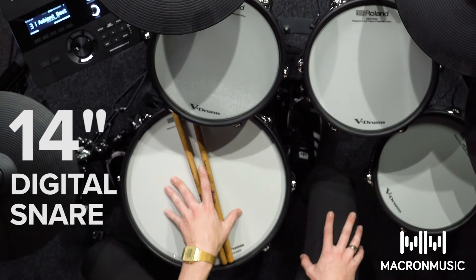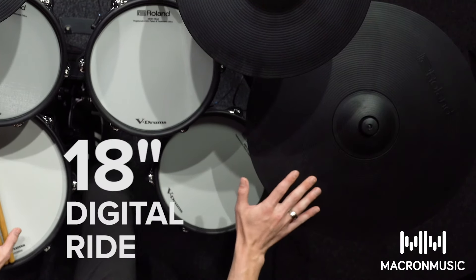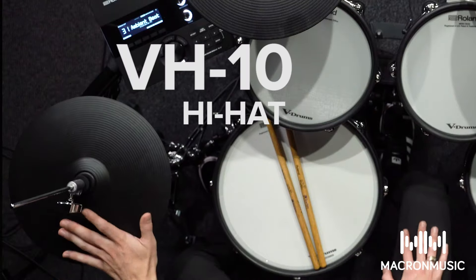The really special thing about this kit is the way it feels. You've got a 14-inch digital snare, an 18-inch digital ride, and the VH-10 hi-hats, which together make for a really responsive drum kit.